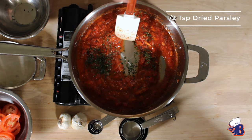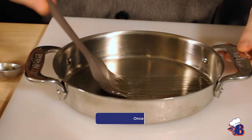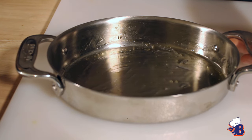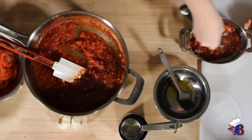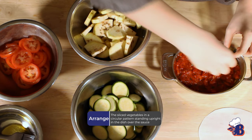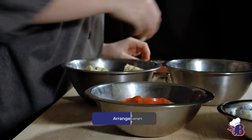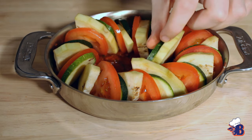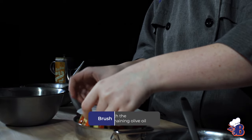For plating, we put the ratatouille in a little ramekin — you can use whatever vessel you want, any shape. You place the vegetables in a circular pattern, though you can make whatever pattern you want; that's just the most common for ratatouille. You place parchment paper on top so everything cooks evenly and the top doesn't cook too fast, then put it in the oven. When it's done, take a spatula, go under the ratatouille onto the sauce, and pick up as many vegetables as you want to put on your plate.